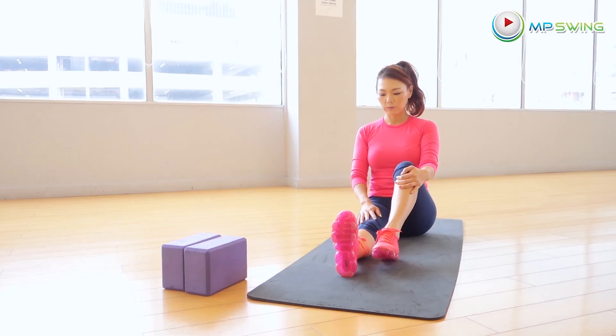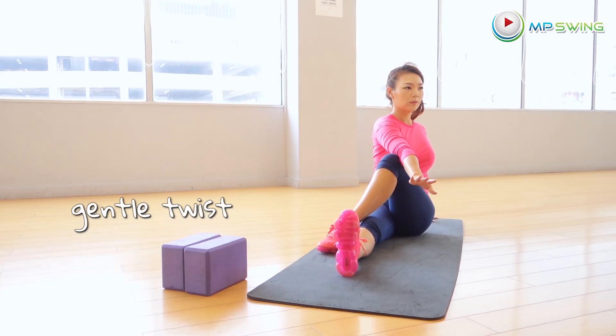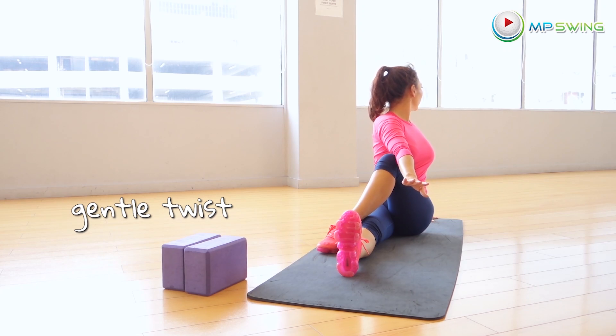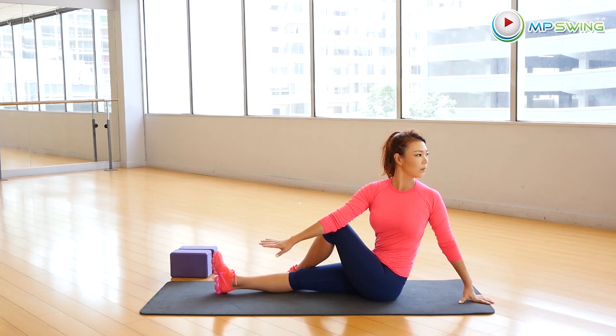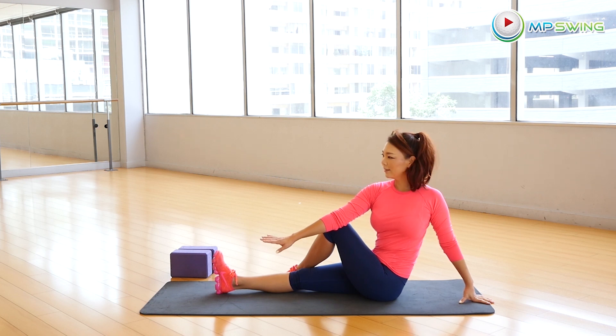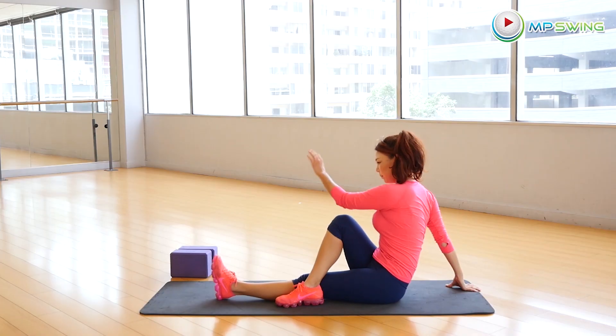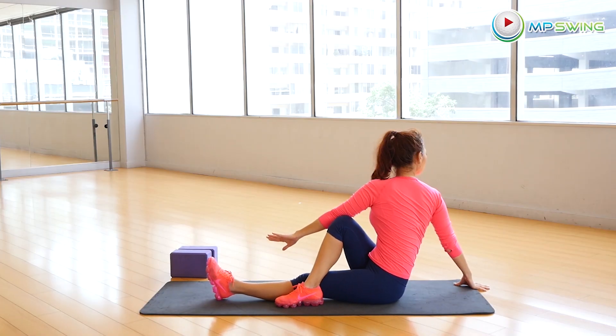Straighten your right leg in front of you. Put that left leg over. Let's do a gentle twist. We're going to switch feet — left foot is straight ahead of you, right leg over the left. Gentle stretch. Try and engage backwards.